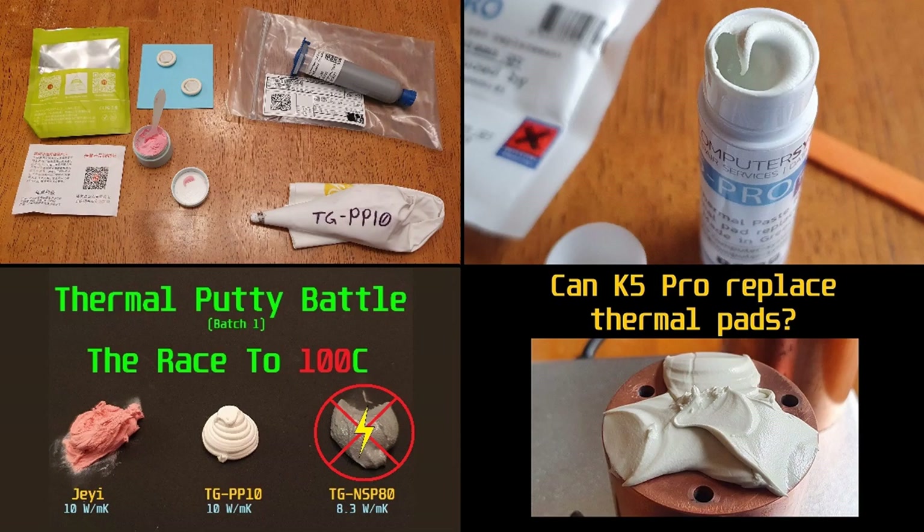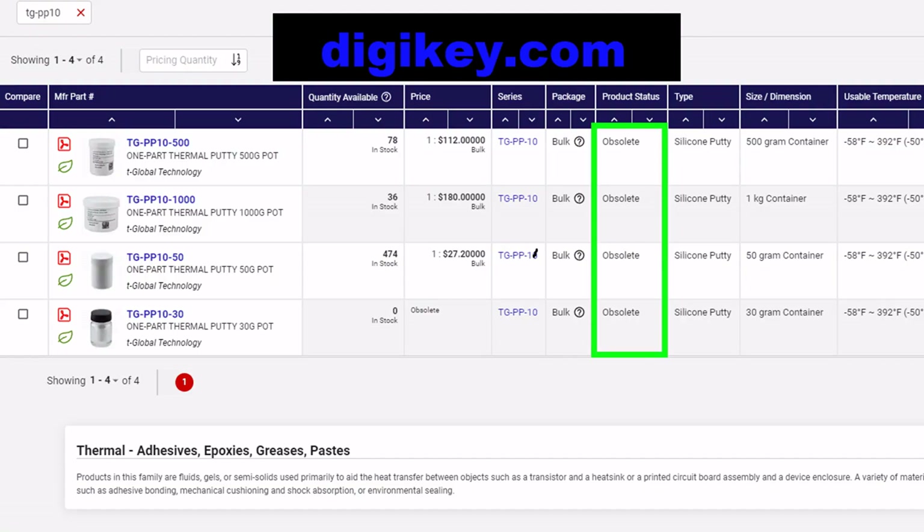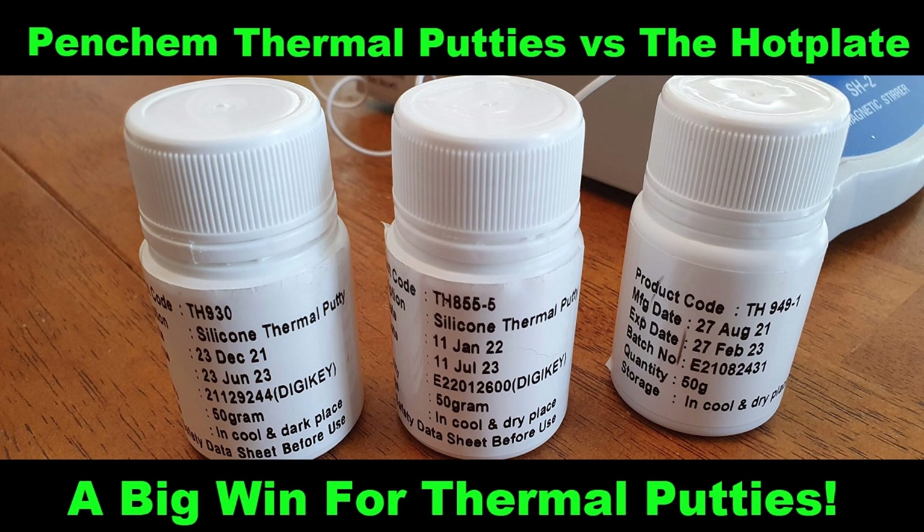Most of you guys know this already, but for those just tuning in — I've been looking for a suitable replacement for TGPP10 sold by T-Global. It's now obsolete, so they're not making or selling it anymore. Whatever inventory is left online on DigiKey, that's it. Once that's gone there won't be more made, so that brings us to today's test. We're going to play the time-lapse and then talk about the results.